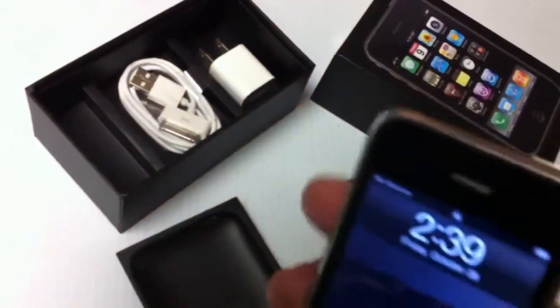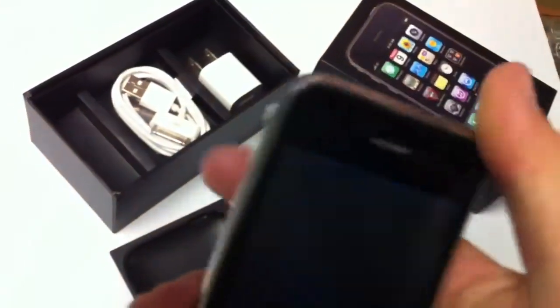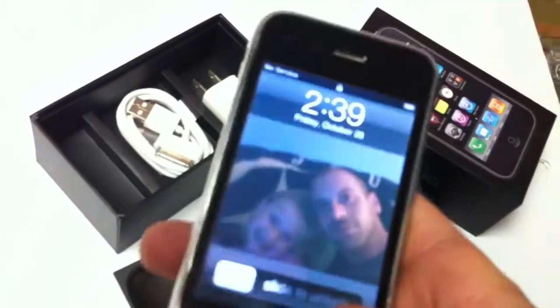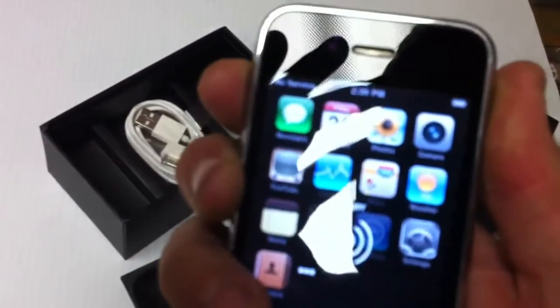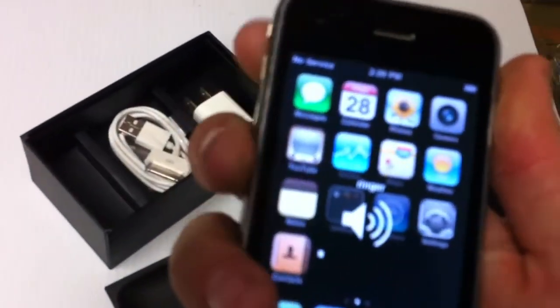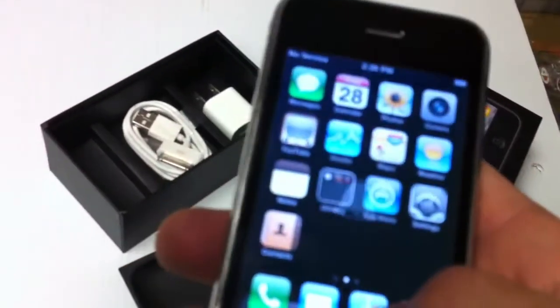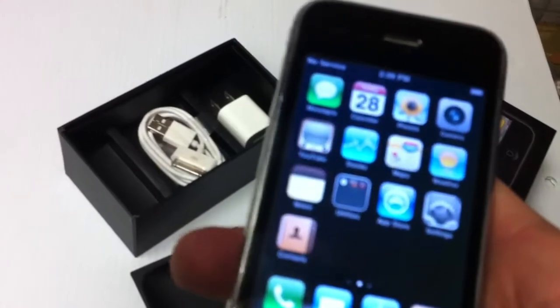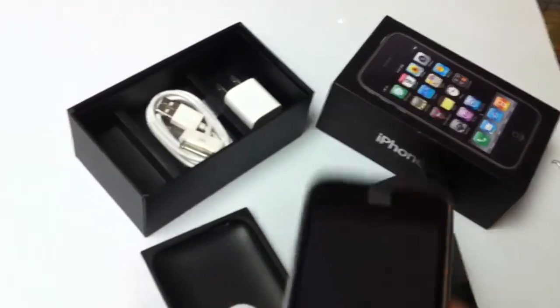No scratches or anything on that. All the power buttons work fine, the home button, and I'll come in here and show you the volume button and the mute button. Here's the volume up, the volume down, here's the mute. All works good, and everything on the phone's ready to go. We'll reset it before sending it out, so we'll be ready to plug in to iTunes and ready to go for you.